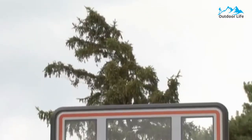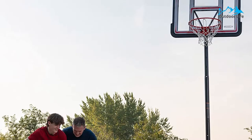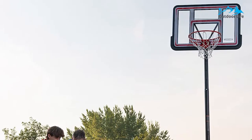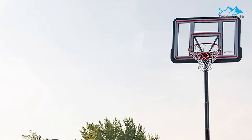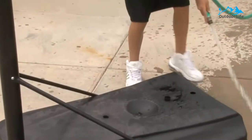Still, at this price, you'd be hard-pressed to find a basketball hoop with a regulation height rim and decent polyethylene backboard. It would probably be in your interest to use the cheaper Lifetime 1221S, since the improved bounce characteristics will barely be noticeable.